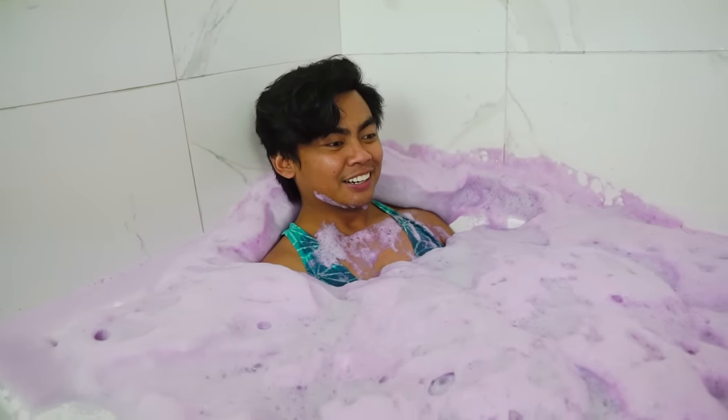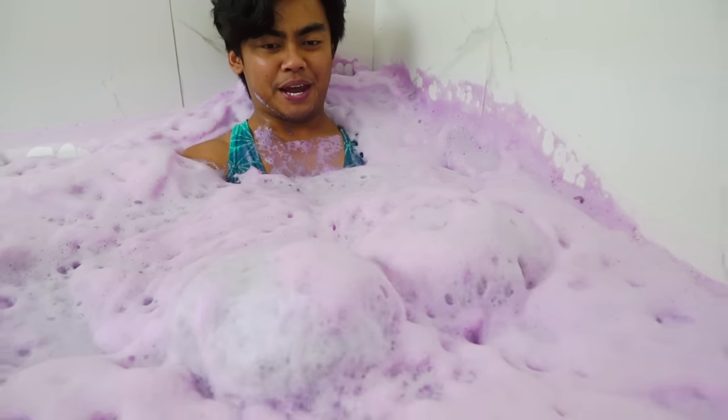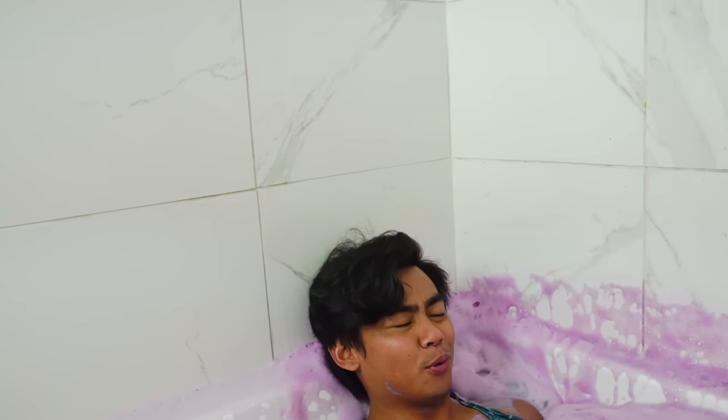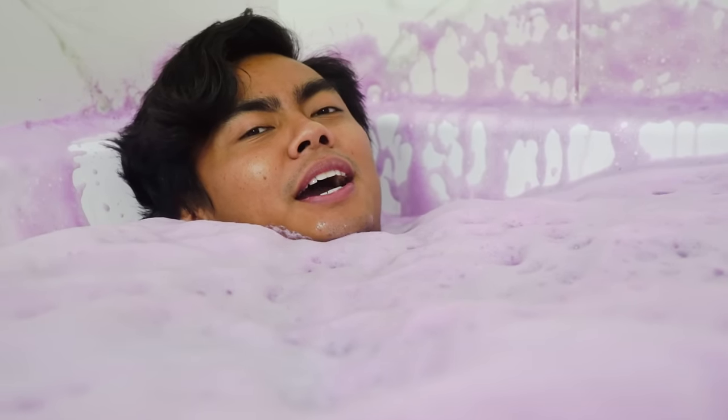Let's just take some time now to bask in this bath bomb. Wow, this is amazing! Look at this — it turned pink. What happened to a black bath bomb? That was deceiving — we all thought it was black but it turned out to be just pink. I can literally stay here for a while. This is legit pretty soothing.